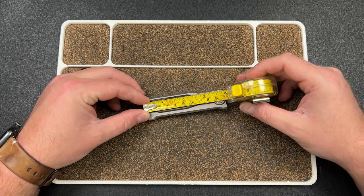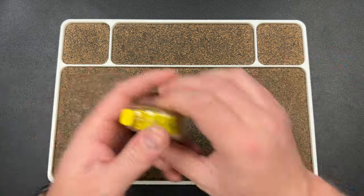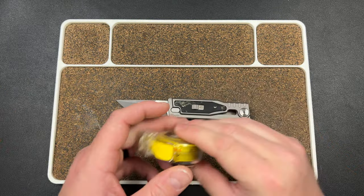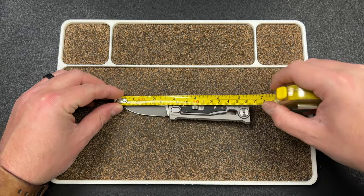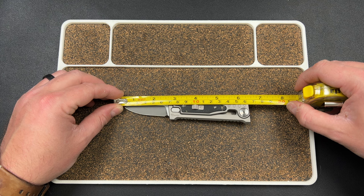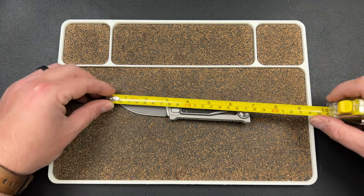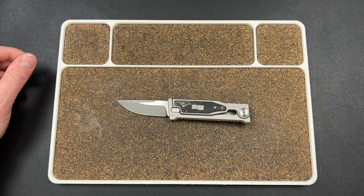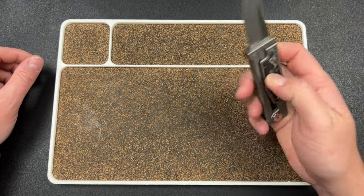We're just under four inches on the handle, so overall we're probably looking at around three inches on the blade — maybe 2.6 inches. Overall it's about six point three or six point four inches. Not very large at all.